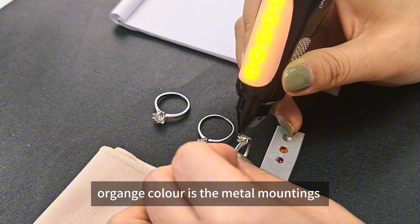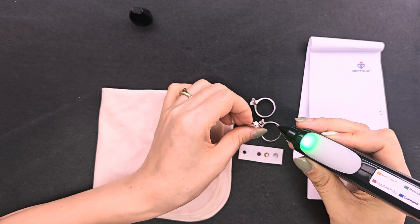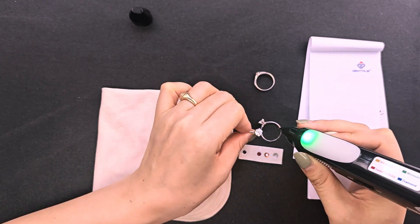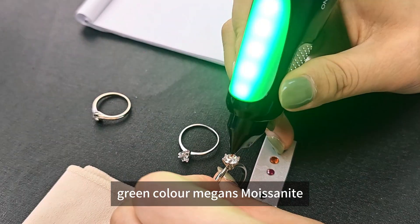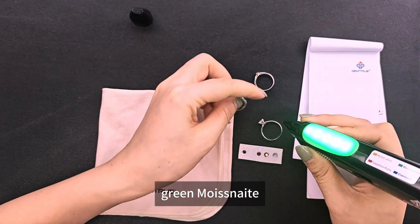Orange color indicates the metal contact area. Green color means moissanite. This is a green moissanite.